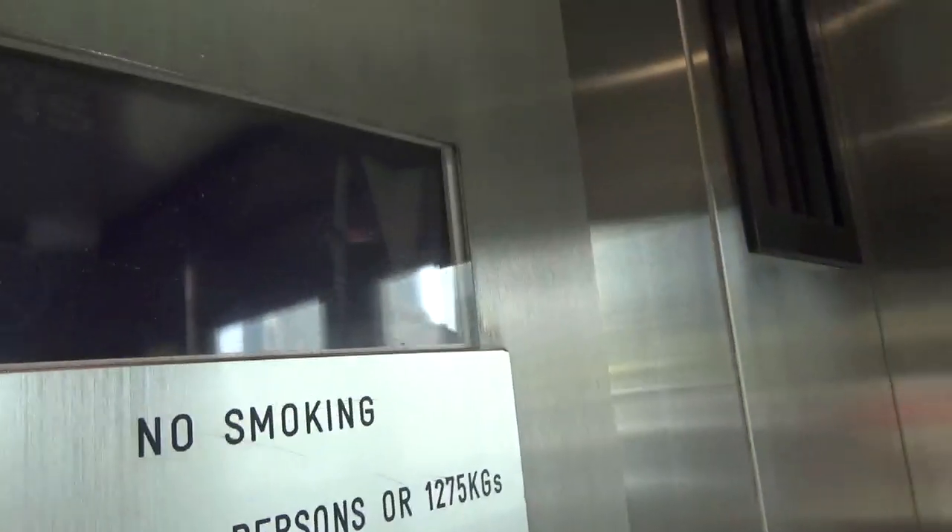Is this a Gen 2? The indicator's not very bright at all. Ground floor. Oh, it's got the American voice.